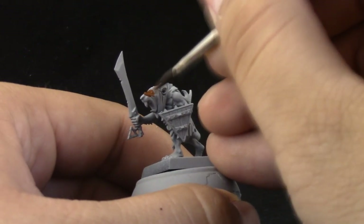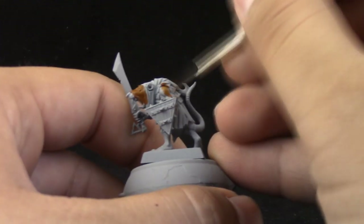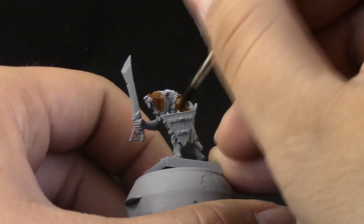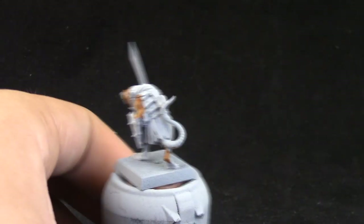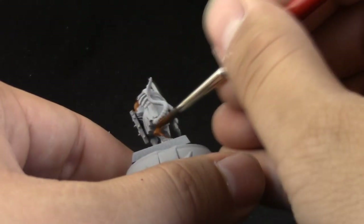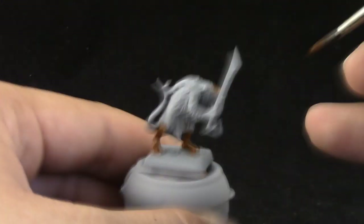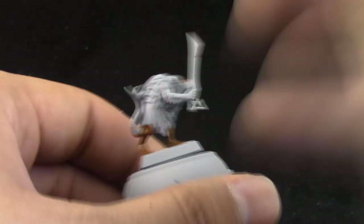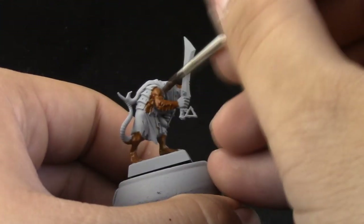I'm going to start by painting the fur of the rat with Mornfang Brown. All of the colors I'm using for this tutorial are watered down about 1 to 1 mixed with water and paint. If the color doesn't cover too well, I give it a second coat. Thinning the paint is very important to have very thin layers and not take away from the detail of the model.